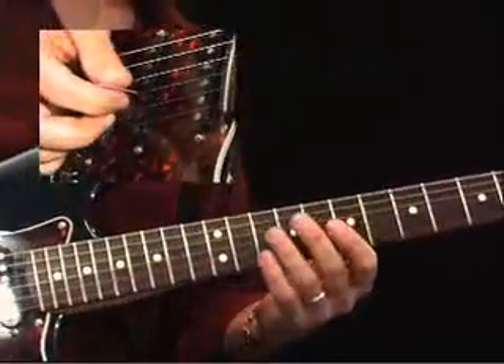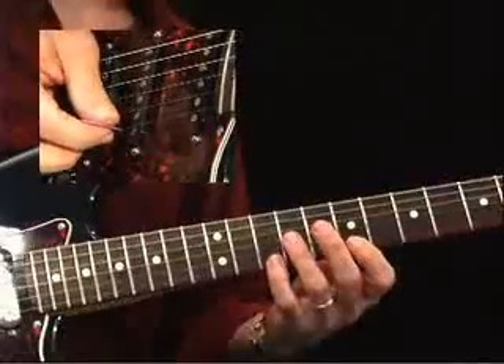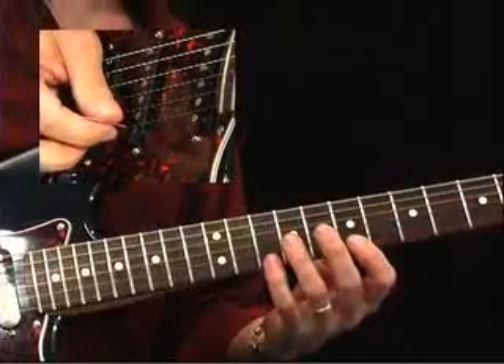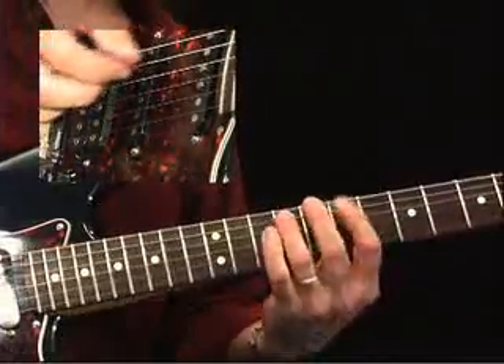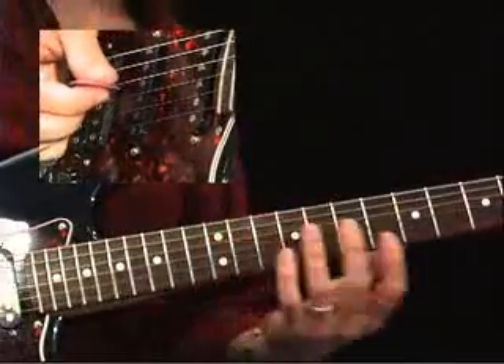Now I'm moving between the positions, so the scale that I'm actually in is right here. I'm really playing in what looks like my B minor pentatonic position, which is also our D major pentatonic position — those are relatives, same thing.